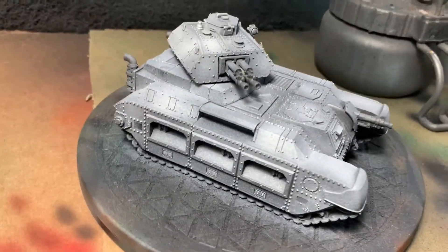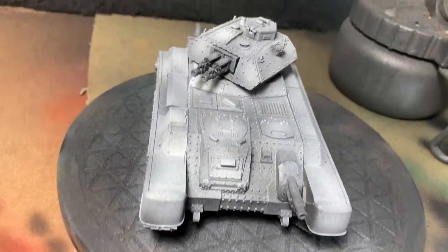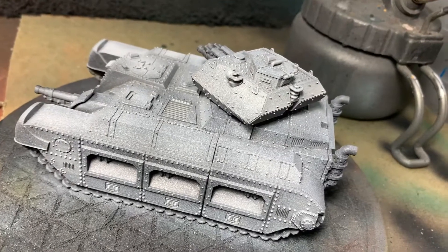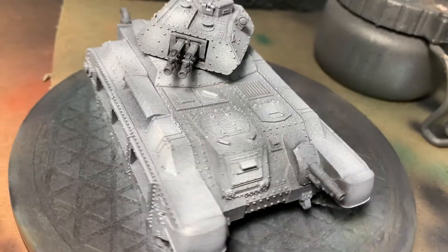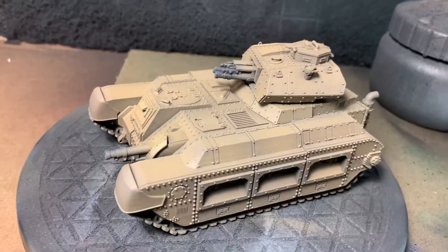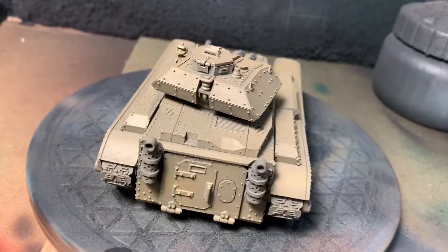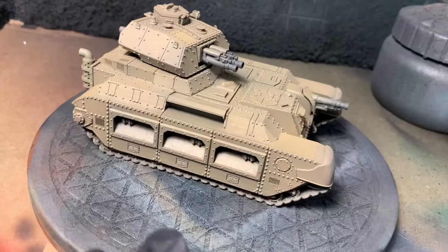So here I've gone through and primed it in black with a zenithal highlight in an off-white — if I remember right, this is Weathered Wood by Secret Weapon Miniatures. Next up is a top coat of Old Mud by Secret Weapon Miniatures to give the basic colors. After that I went ahead and did a little bit of Zandri Dust on top of the miniature as well.